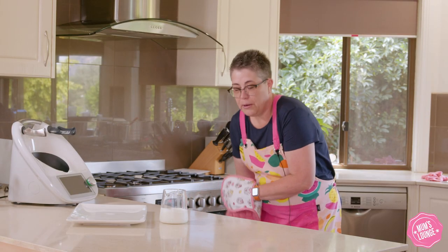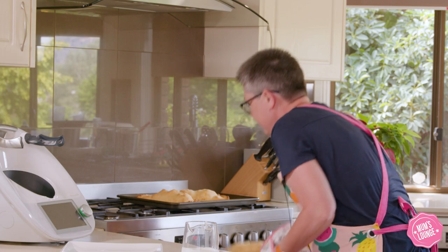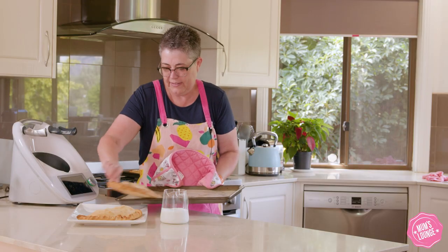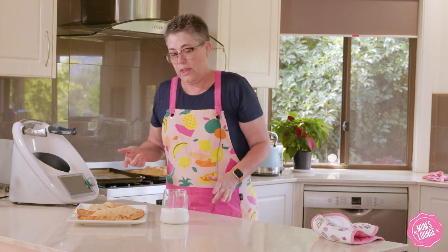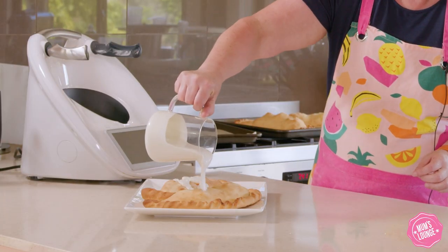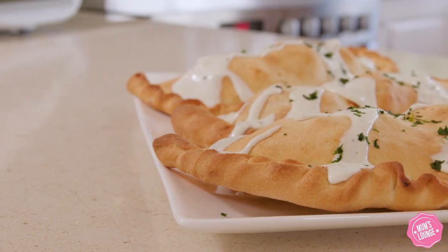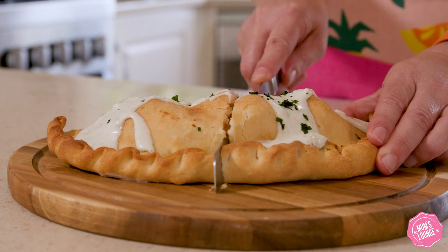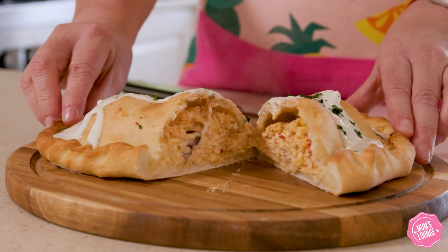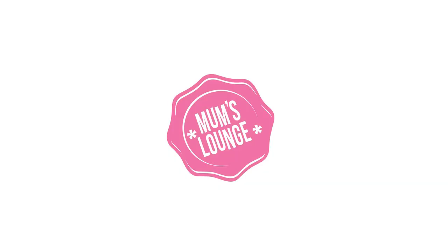Now that our 20 minutes is up, they're golden brown and delicious. Grab them out of the oven — and there we have our buffalo chicken calzones with our blue cheese sauce. So we're going to drizzle that on. Delicious! I'll see you next time.